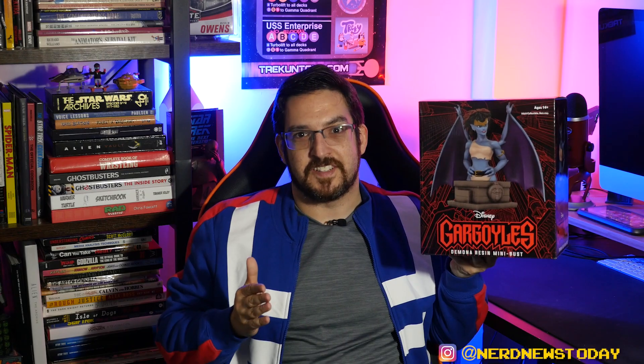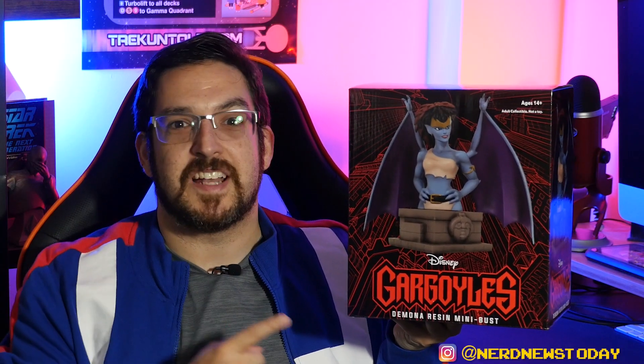Hey everybody, welcome back to Nerd News Today. I'm Matthew and today we're going back to the world of Gargoyles because finally we have a new statue to take a look at from Diamond Select. Today we're taking a look at Demona.